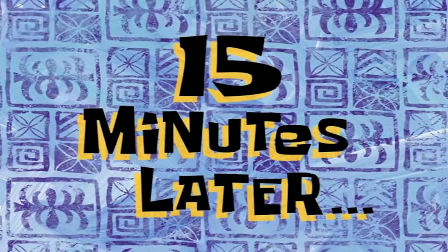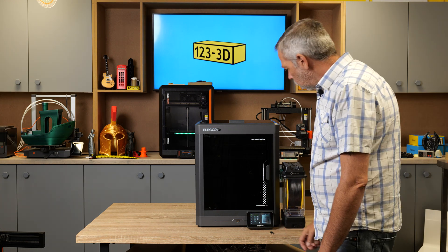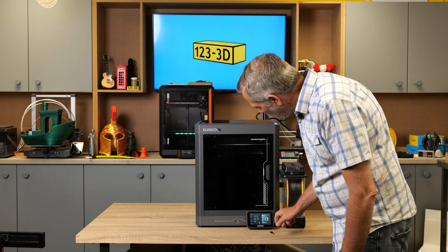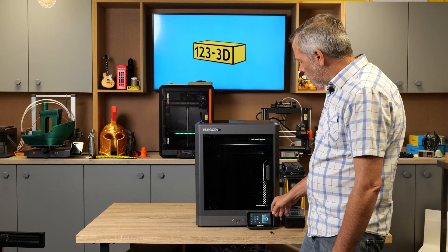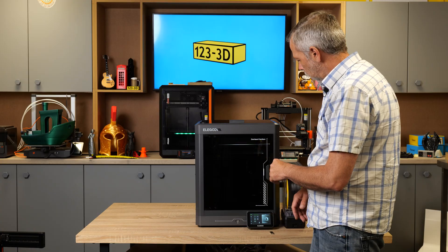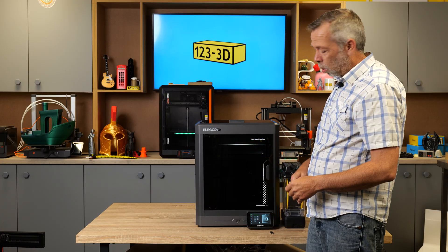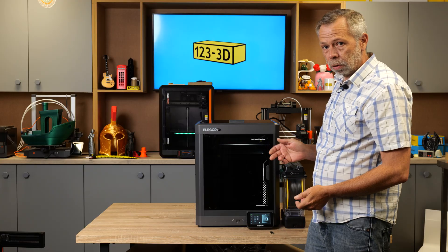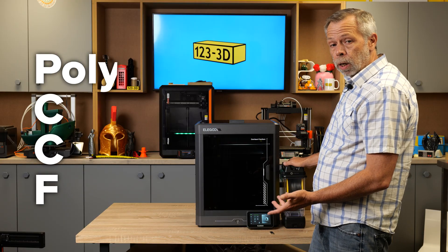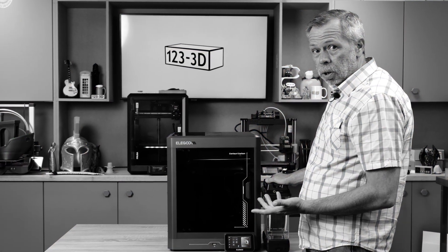15 minutes later - self-check complete. Thumbs up. Confirm. We're in the UI. First thing I'm going to do, I turn on the light. We've got Wi-Fi. While we were waiting for the machine to calibrate, we thought - it's a Carbon, there's no point in putting PLA through it. So I'm about to load some PCCF - polycarbonate carbon fibre filament - for our first print. I mean, what's the worst that can happen, right?